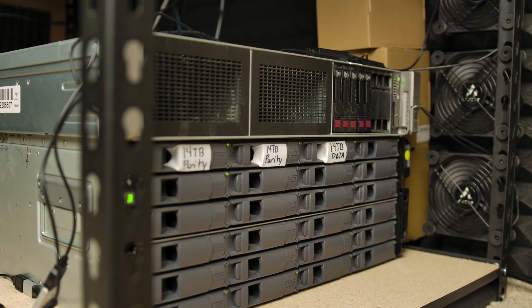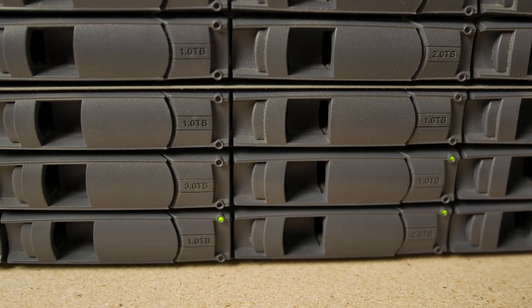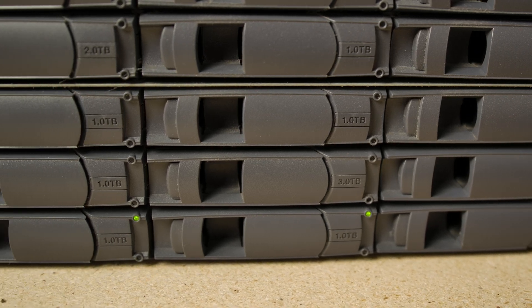Instead, my solution is this. It's probably overkill for 99% of you out there, but this is how I'll be able to get over 300 terabytes of storage on my local network for cheap — well, reasonably cheap that is. 300 terabytes of hard drives will still be quite expensive.